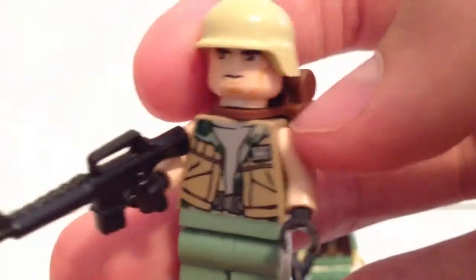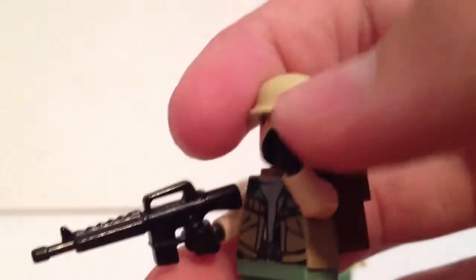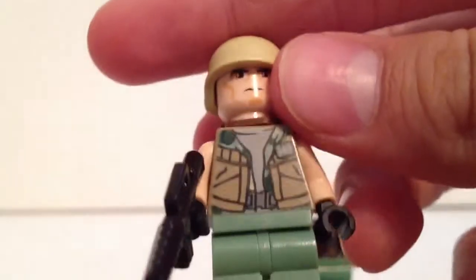It looks very good on this figure. It's really hot there, so he's got no sleeves, just some gloves. He's kind of tough. I could add some scratch marks, but I didn't really want to. There's a little bit on the back, not much, and he's got camouflage legs. That is pretty much my custom Vietnam soldiers.